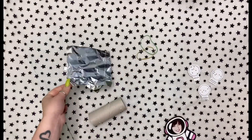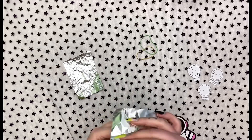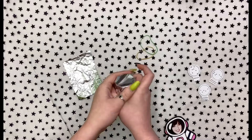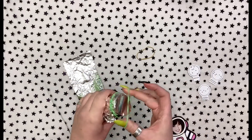Then we're going to take our tin foil square and gently cover one of the openings on the toilet paper roll. Once that is complete, we are going to take our rubber band and secure it just like this.